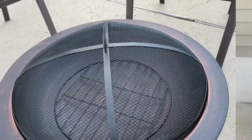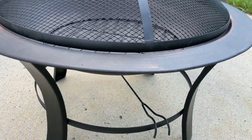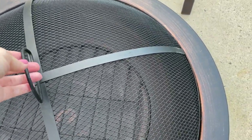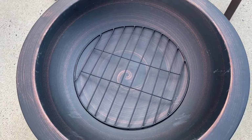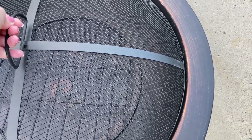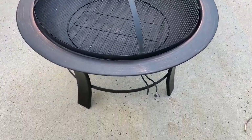My husband and I ended up putting the new fire pit together. This one was $27 and for the price, I do think it is a really good deal. It's really basic, but it is really nice looking and I think we'll definitely get a lot of use out of it, especially for the price. Definitely looking forward to those cool autumn nights where we can just relax around the fire pit and stay nice and cozy.